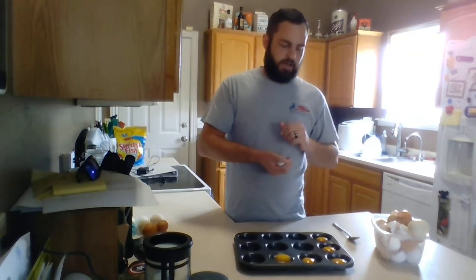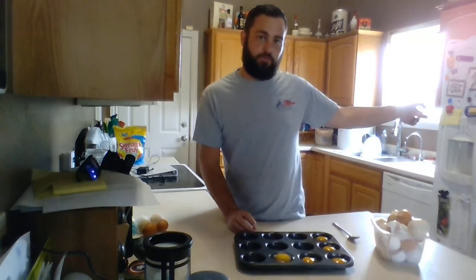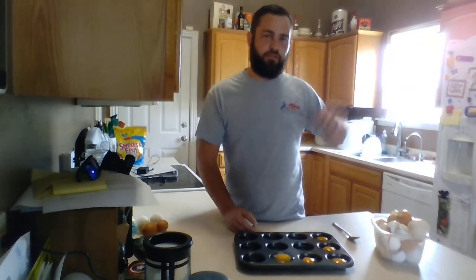So when you make scrambled eggs or something, make sure you blend up that yolk before you cook it, because it does get kind of hard and squishy. That's really all you need to do — you don't spray anything in here. You just lay your eggs in the tin, put them in the freezer, let them sit overnight, and you can use them the next day.